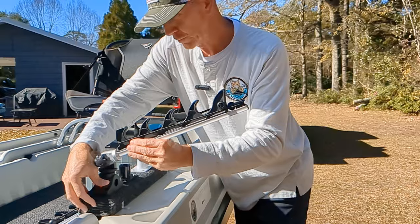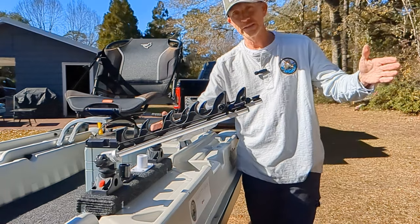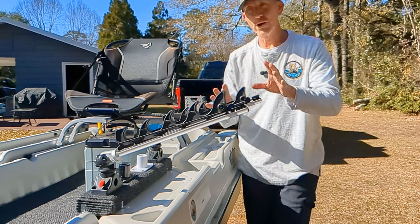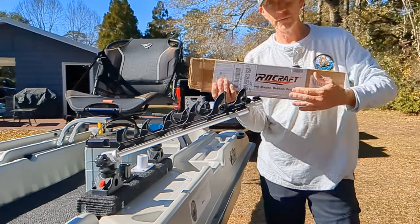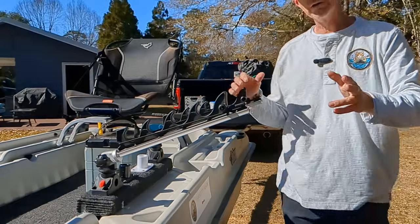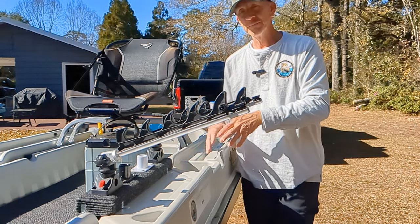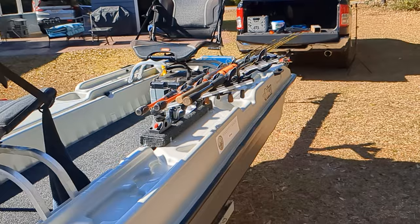I'm going to grab four rods. This is a four-rod holder — they make an eight, but the eight is going to extend way too far past the boat to be reachable from the chair. These are very reachable, I'll show you that. By the way, these are from Brocraft — and this is not a cheap solution. These were a hundred dollars. But if it solves the headache of this basically useless gunnel system, then it'll be a hundred dollars well spent.